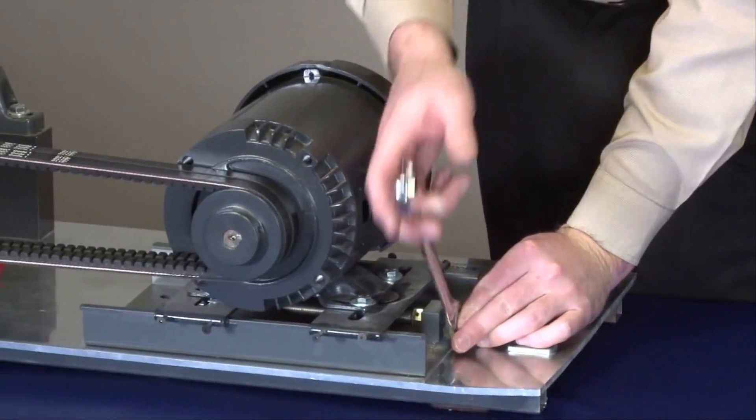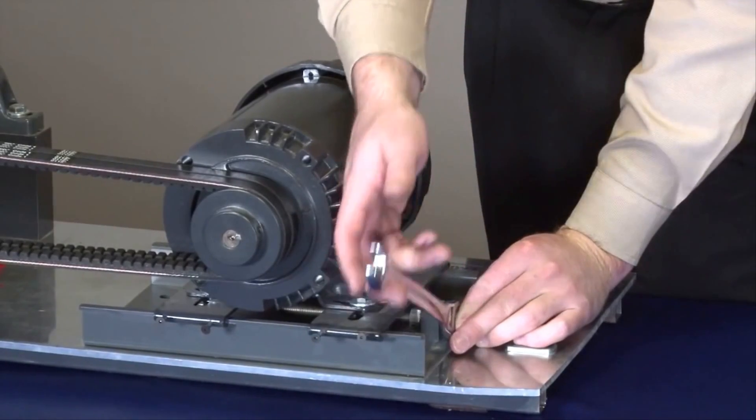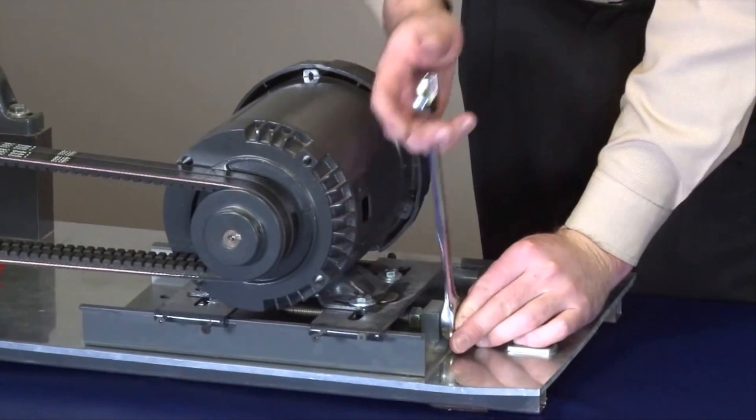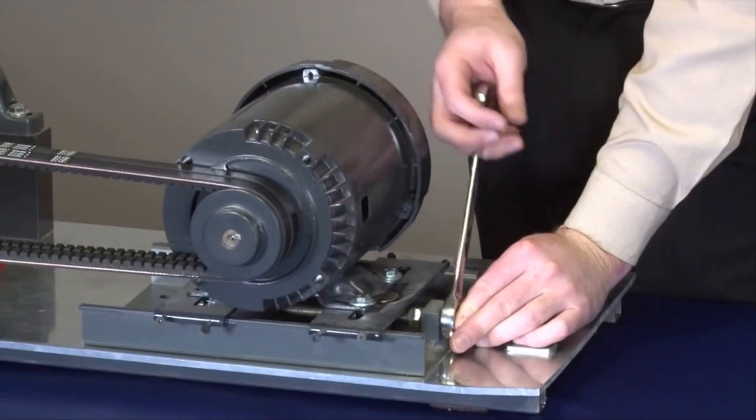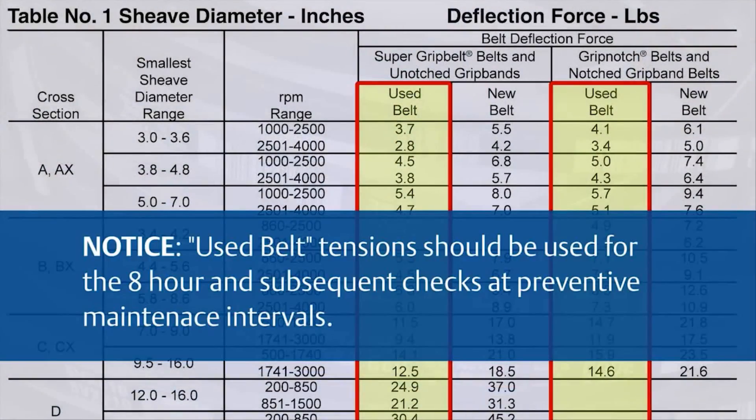Once the belts have been properly seated, you will notice a decrease in deflective force. Now we need to go back and re-tension to the recommended 7.2 pounds. Then, going forward, re-tension will be required at each PM interval. Please keep in mind, after 8 hours of operation, a belt is considered used and should be re-tensioned to the used belt specifications found in the deflective force charts.